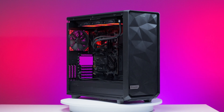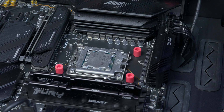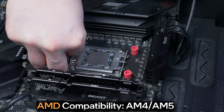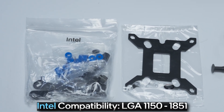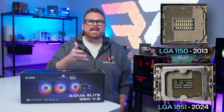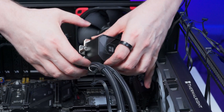When it comes to compatibility, the Aqua Elite 360 has you covered whether you're playing for Team Red or Team Blue. For AMD, it supports AM4 and AM5 sockets — if your CPU has Ryzen on the name, you're covered. For Intel, it's compatible with everything from LGA 1150 to 1851, so if you've had Intel inside anywhere in the last 14 years, this thing should work for you.